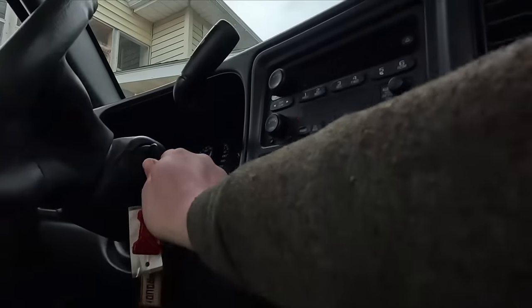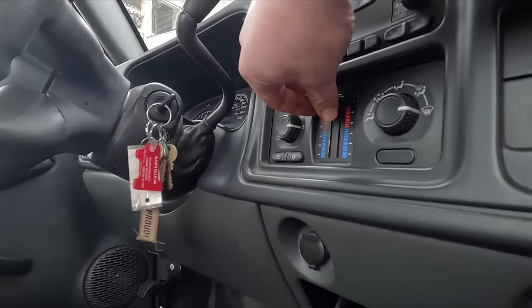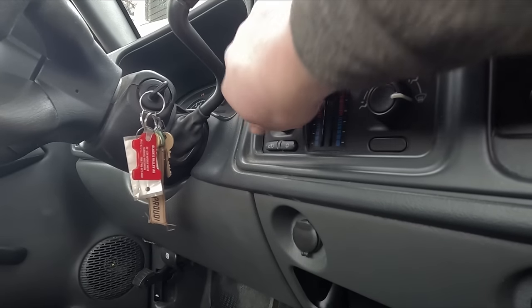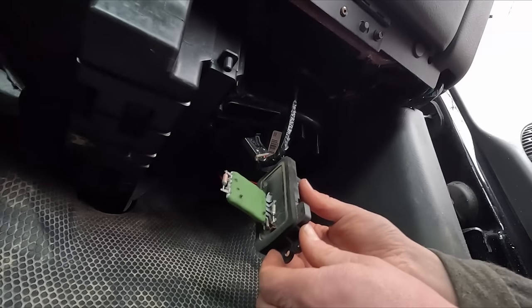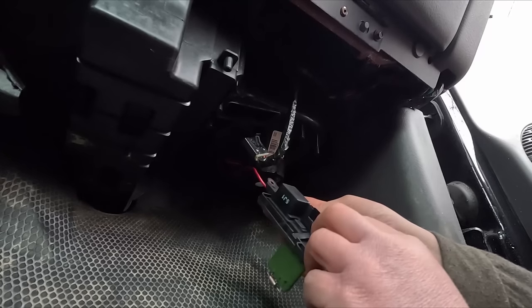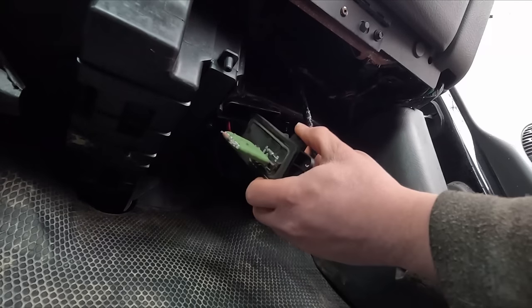Let's turn everything on and see if it affected anything. We don't have anything. I'll pull this out with two little screws and look at what's going on in there — a little circuit board type deal. Looking in here it looks like all our prongs are okay, maybe this guy's just going bad.